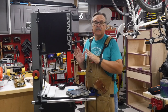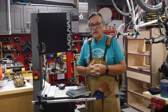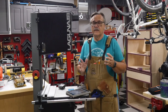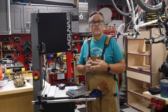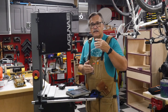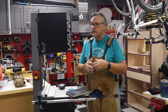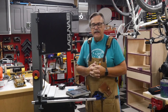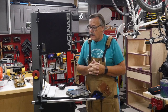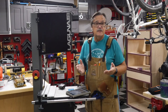Before I start talking about my bandsaw, I really want to thank all of you who have subscribed so far. I'm at 4,100 subscribers, which is well beyond whatever I thought I would be at. I appreciate all of you who tune in. If you like this video, please give it a like — that helps it out on YouTube. Please do subscribe, and I really like the comments and hearing what you have to say.